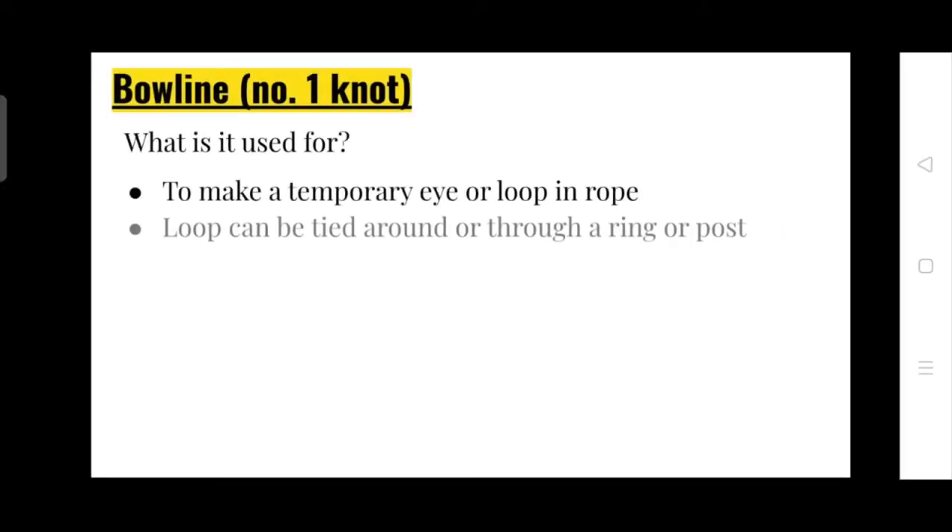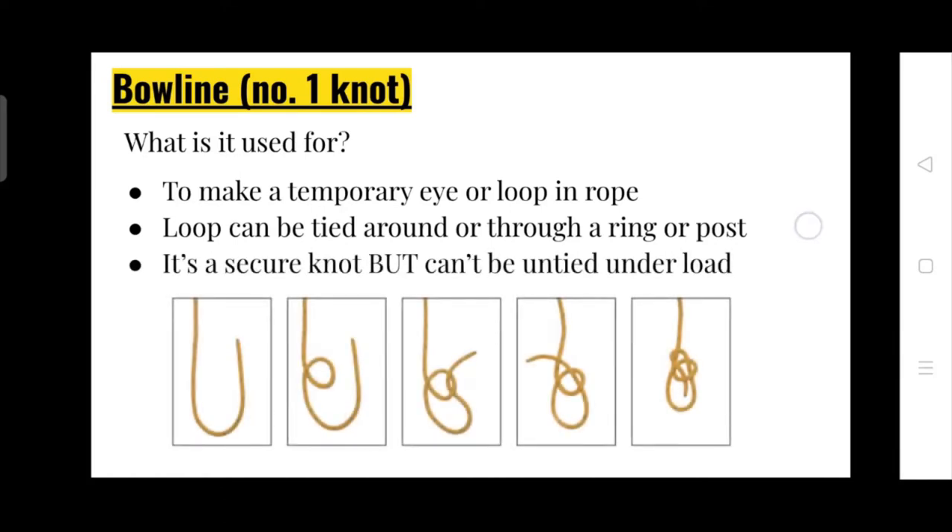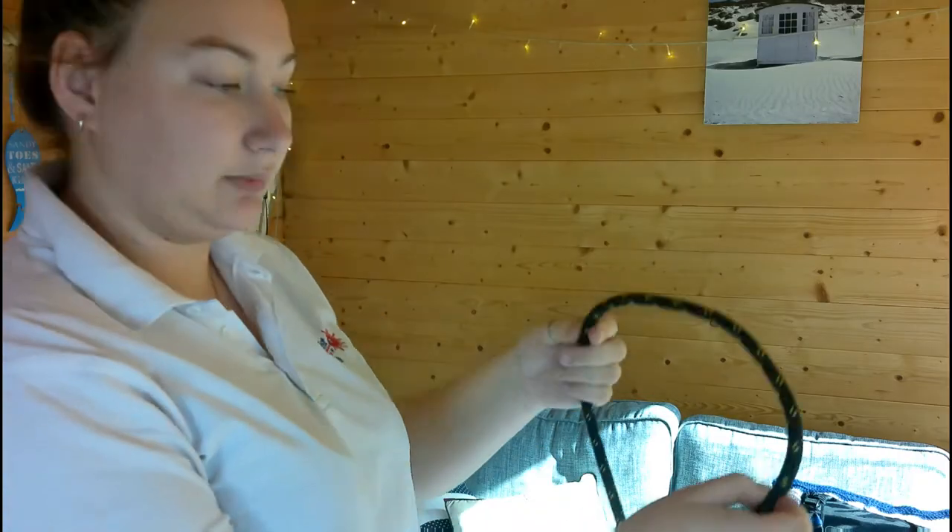Level two — we need to know how to do a bowline, a clove hitch, and a reef knot. Our next knot is a bowline. Some people really like this knot and some people hate it — I love it, I use it all the time. A bowline, in my opinion, is the number one knot. What's it useful for? To make a temporary eye or loop in the rope. The loop can be tied around or through a ring or post. It's secure but can't be untied under load.